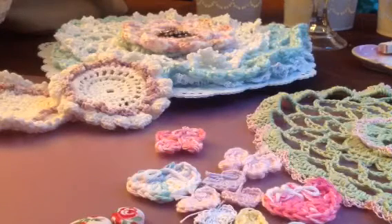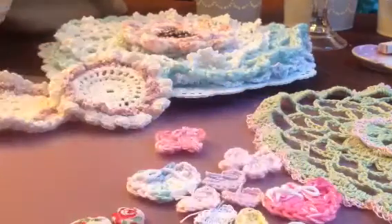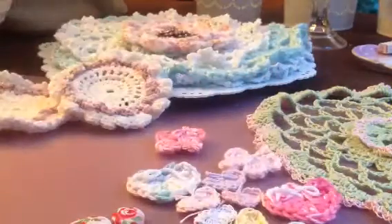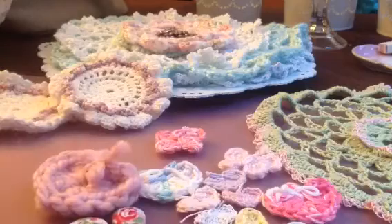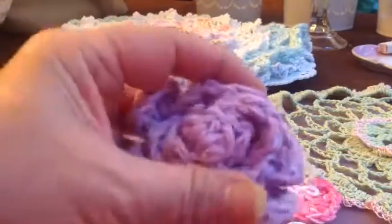I really like this fabric with the little flower on it. I got that at Joann's. So pretty. So that's the buttons I made and the crochet hearts. And then I tried to make some rolled roses.